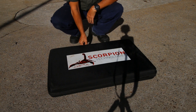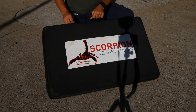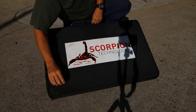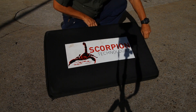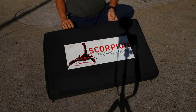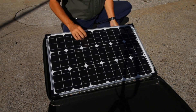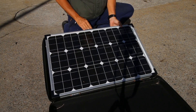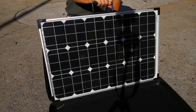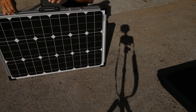This is the Scorpion portable solar panel. They come in 120 watt and 200 watt — obviously 200 watts is the better one. If you're going to carry one around, you might as well have some decent power. It comes in a nice hard case, so it's nicely protected. It's a bi-fold panel with a sturdy frame handle and good latches.